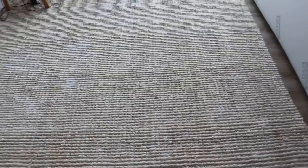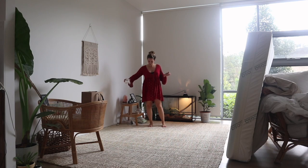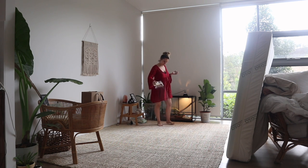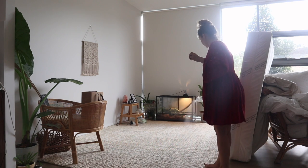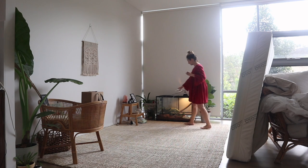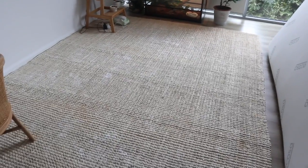So I'm just going to use the bicarb soda hack and then vacuum it up after a few hours. As you can see, I have pulled everything apart and I'm going to sprinkle some bicarb on the rug to freshen it up. I'm going to let that sit for a few hours and then vacuum it up later on.